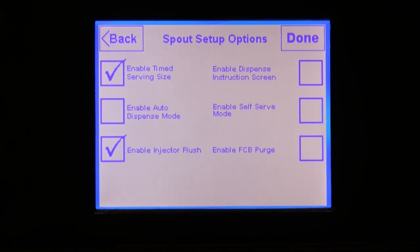The Enable FCB Purge Mode is only available if a flavor burst beverage system is attached to the touchscreen, and it should only be enabled if you are running FCB product. This feature injects some air into the FCB spout after each serving to help eliminate residual product from the spout. Note that this feature cannot be selected if the enable injector flush option is enabled.